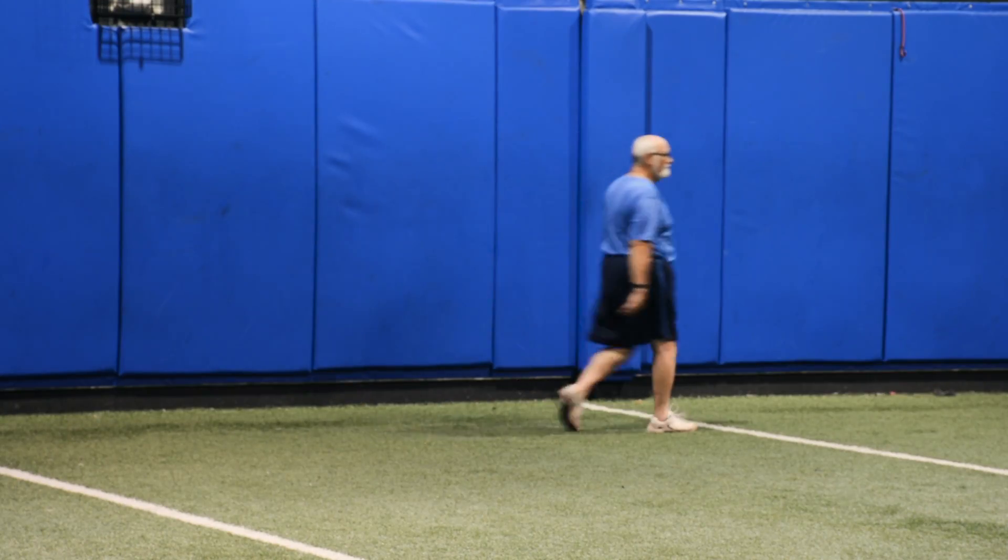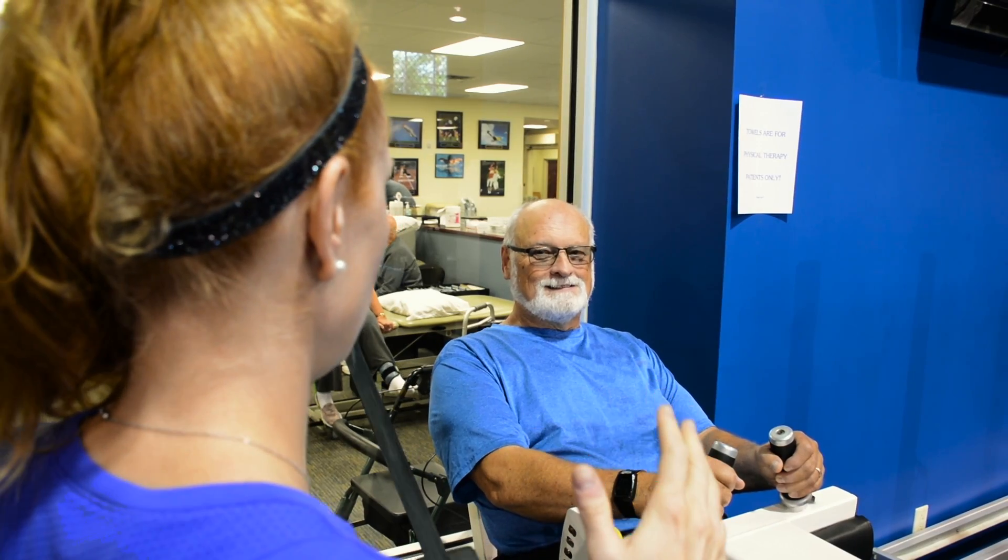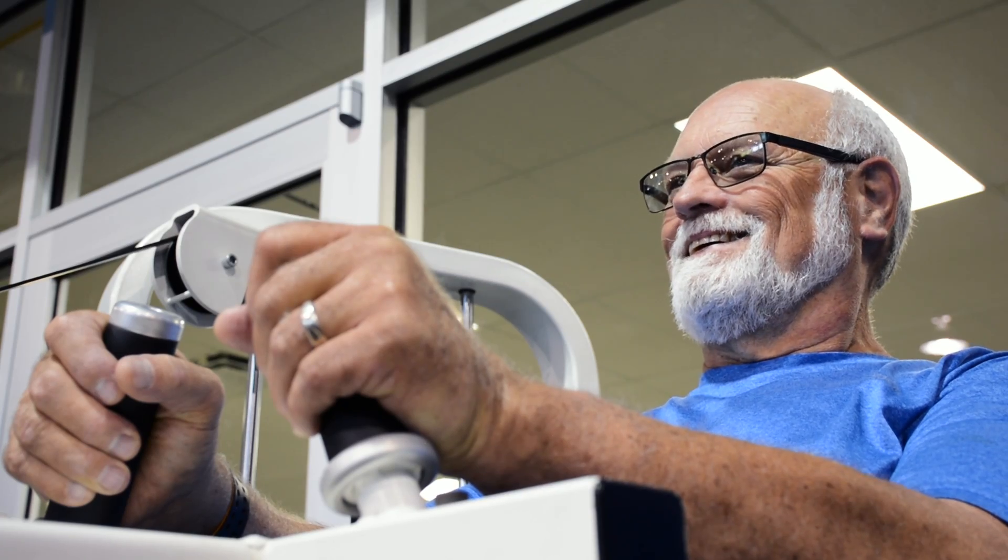Literally, the recovery process was just a few weeks. I removed the boot after two weeks, as I recall, and returned to normal walking gait. I continued to see Dr. Bartch to monitor progress.